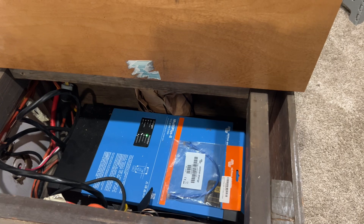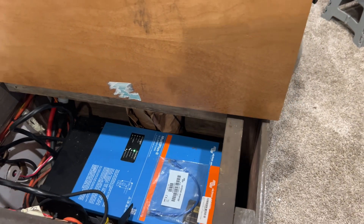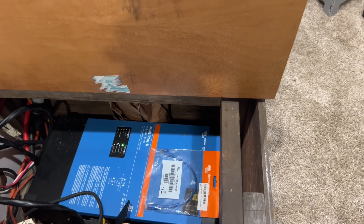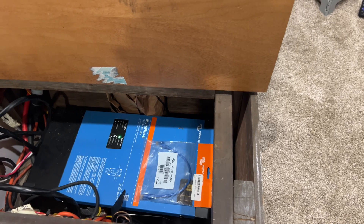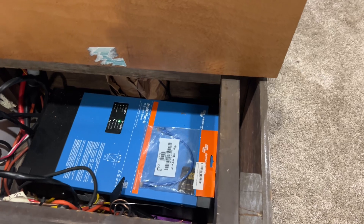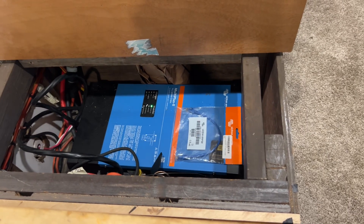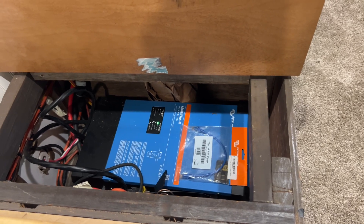Thank you for watching and seeing what I have here and what I bought. I'll show you guys more of this Victron system that I'm building. I am not sponsored, but I am going to put an Amazon affiliate link down below so you can see where to buy it and get your own. Thanks a lot, guys - please like, subscribe, and comment. It really helps the channel out so I can get more of this footage out for more people to see.